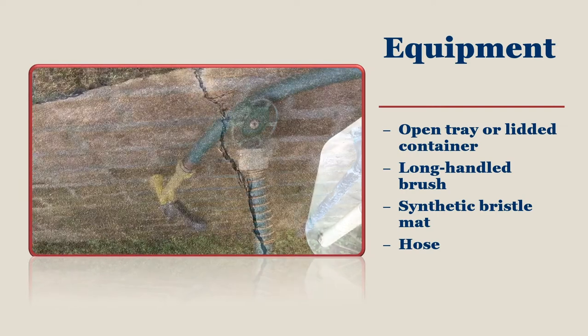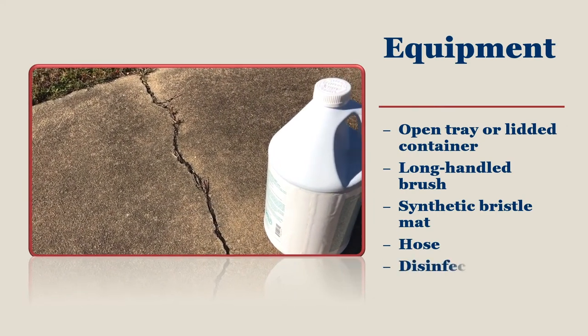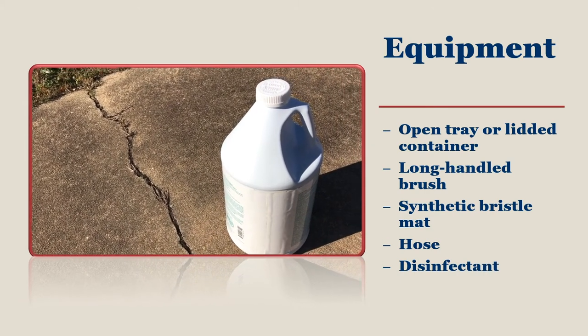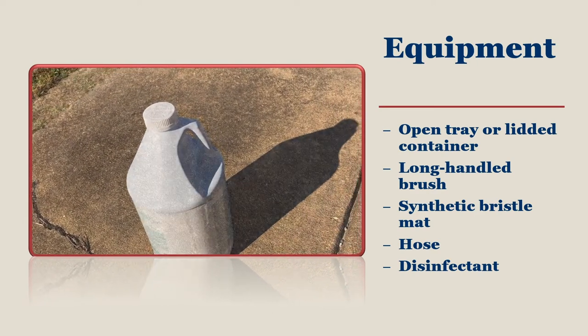Your choice of disinfectant can play a big role in how effective you are in shutting down germ access to your flock. Getting a gallon-sized disinfectant means that you will be effective against germ invaders for a year or more, depending on how often you use it.